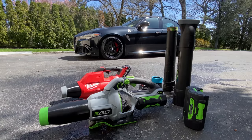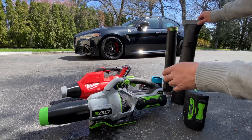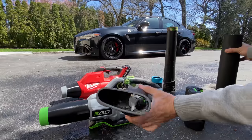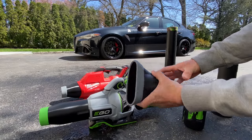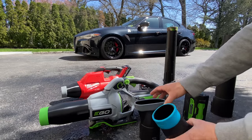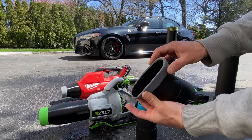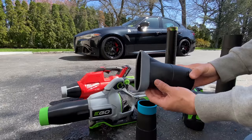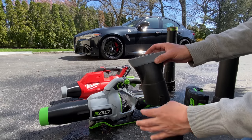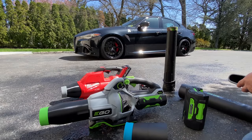I use my Ego blower not just to dry the car — I use it for everything around the house: blowing off the garage, the driveway, the yard. The Ego blower comes with this long tube and various attachments. This one here is kind of like the blade attachment, and I have a Blower Band — highly recommended, check out Blower Band online. You can also use it with a round nozzle. From using these blowers for six or seven years, the blade attachment works well for large panels like hoods, roofs, and doors, while the round nozzle does a better job on wheels.